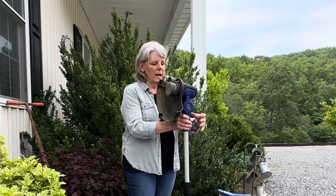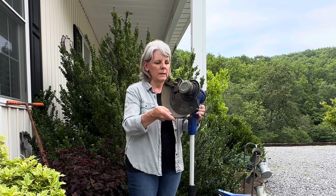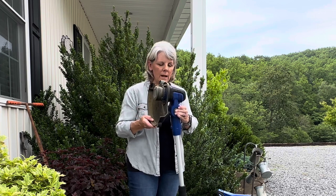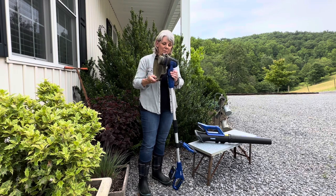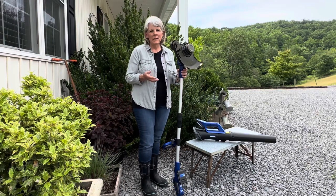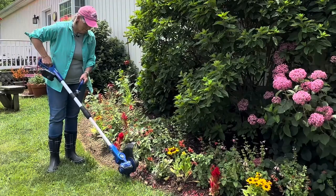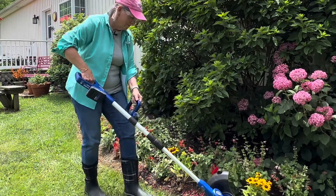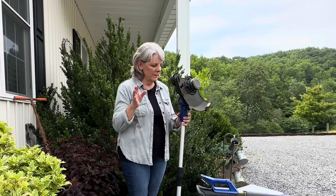Another feature I really like is it has two buttons on the head part — you push them in and you can adjust the head to what you need. When I first started using it I had it adjusted up too high, and then I remembered you can adjust it, so that was really nice. Another great feature is the edger. You're seeing here in the video clip that I did use it as an edger and it works great.